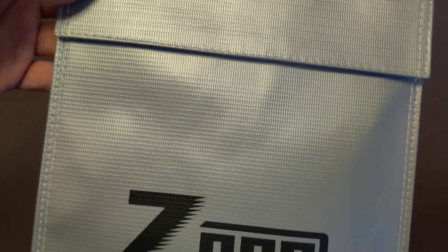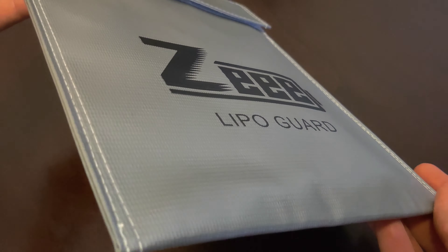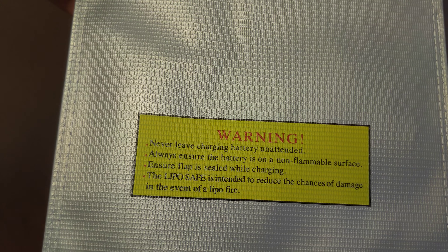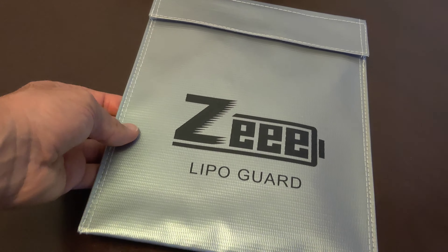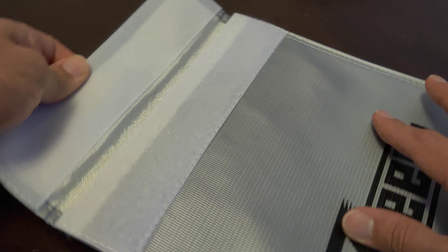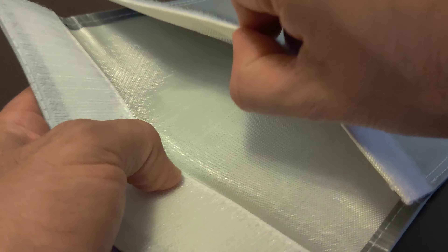Let's take a look at this Z-Lipo fireproof and explosion-proof battery bag. It has a double-layer, 100% fireproof fiberglass fabric. On the surface, it has aluminum foil coating, which enhances the fire resistance.